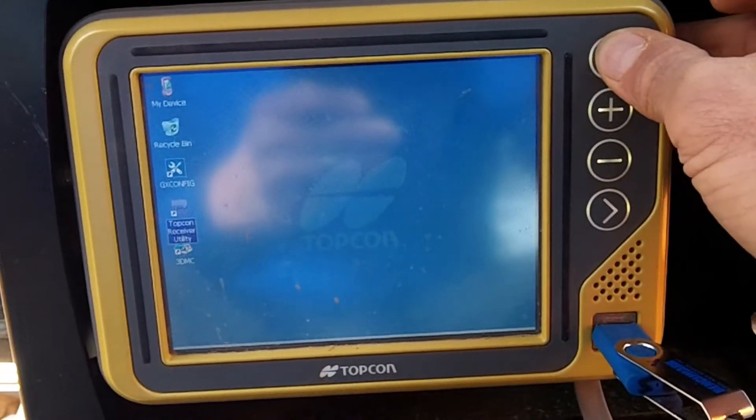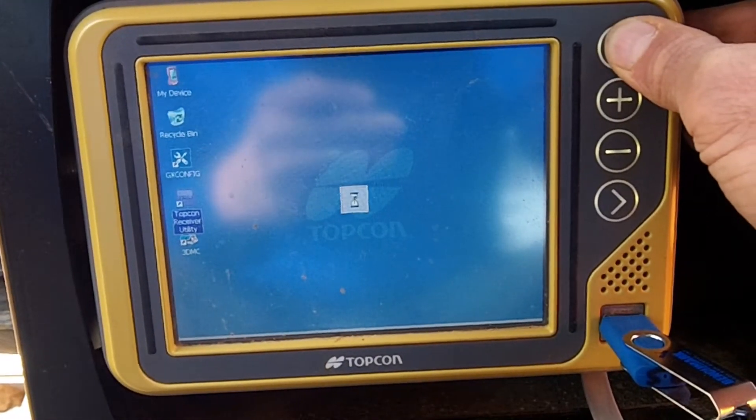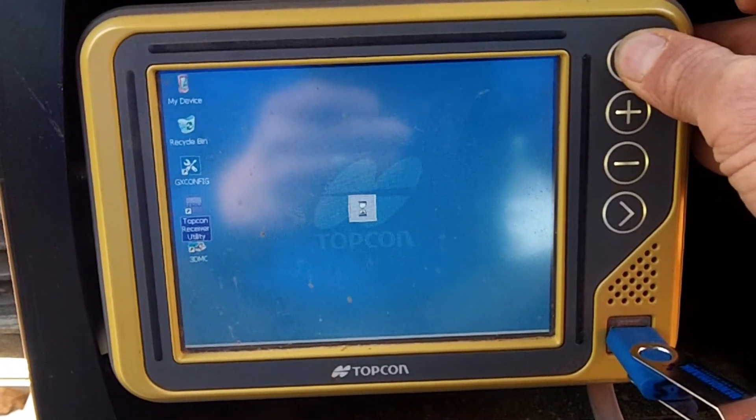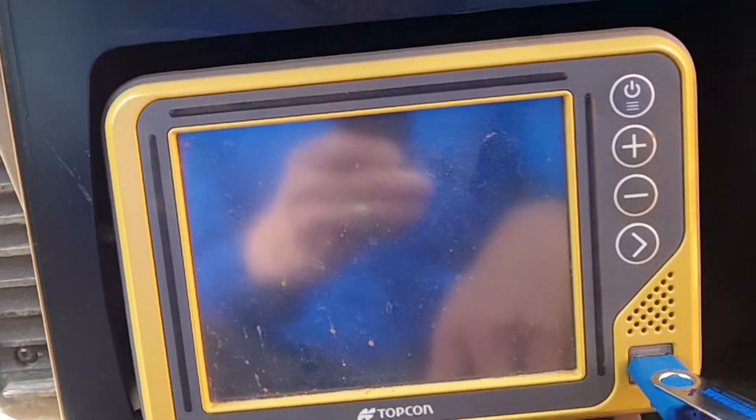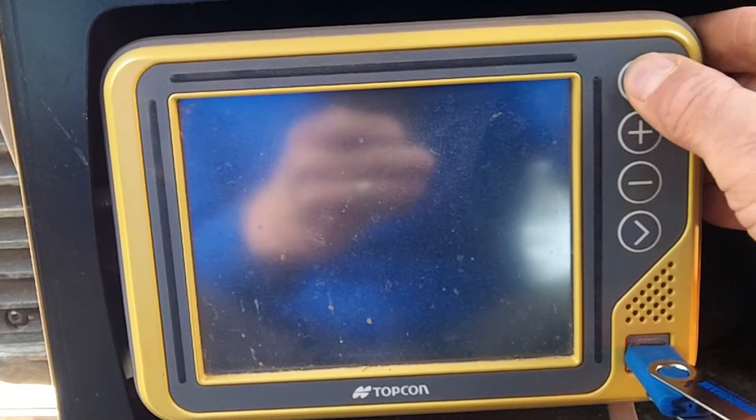Power down. Wait 10 seconds. Power back up.